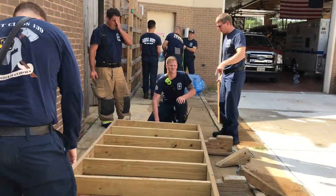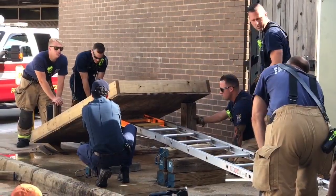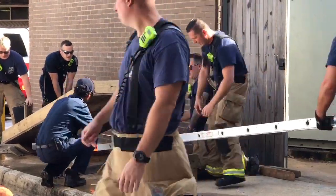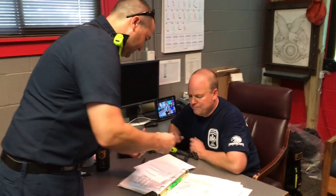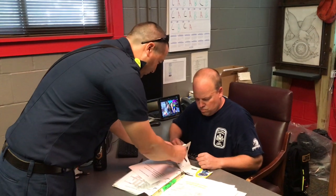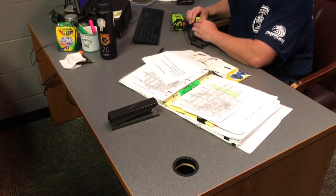All right, you've got to wait. We've got to bring it out there and start getting the attic ladder ready. Here are your instructions. Here's your other instructions you're going to need. Have you guys been worried about anything? Let me know. Go ahead and call them on the radio. Make sure you've got a good radio check with your crew.